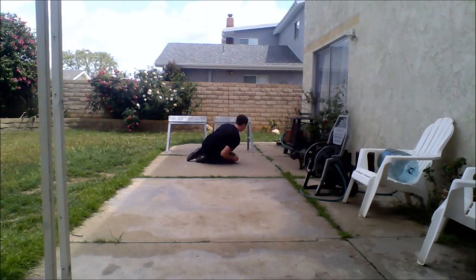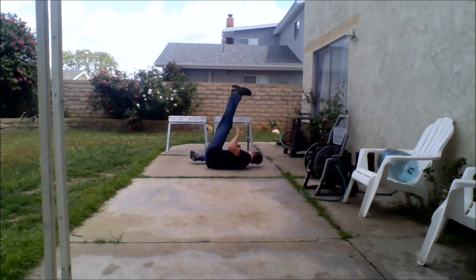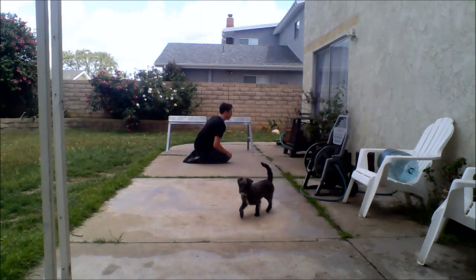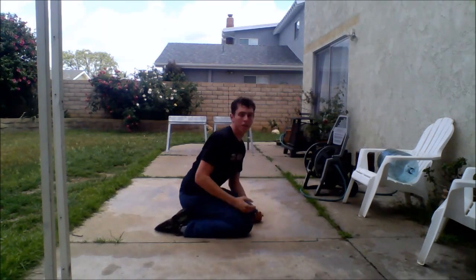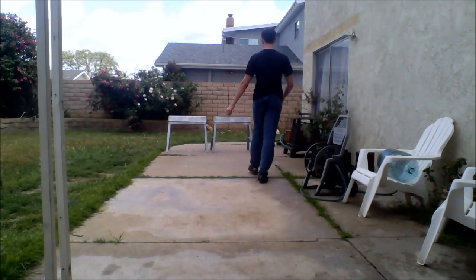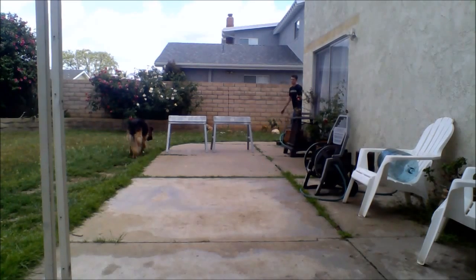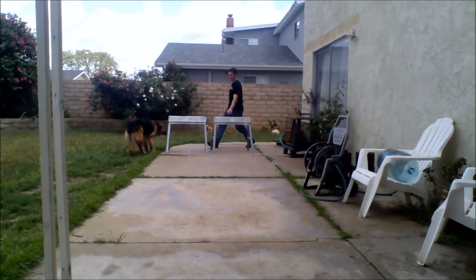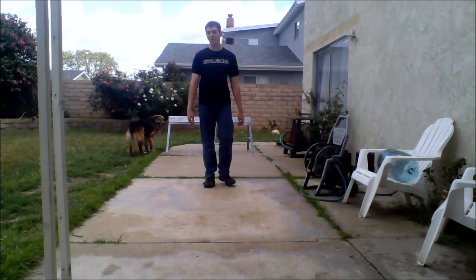Now here's an example of another low acrobatic we can do: the reverse of a thief vault — the lazy ball. That's the bicycle you see here. See how I can just string it together — kick my legs up. It's the bicycle with the high kicks. And see how it just turns into the lazy ball when I do it to the rail.